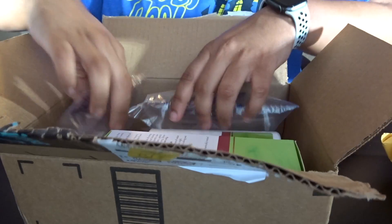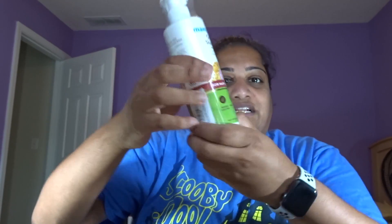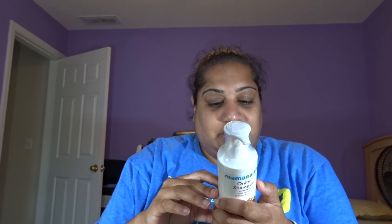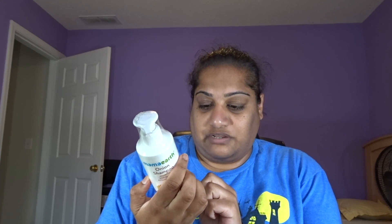Here it is — here's the first box. This one is actually the Onion Shampoo, if you can see. It actually helps — let's see — it's free from harmful chemicals, and you can actually use it for colored hair. And this helps with — let me find it — the conditioner helps to reduce hair fall, get strong and soft and smooth hair.